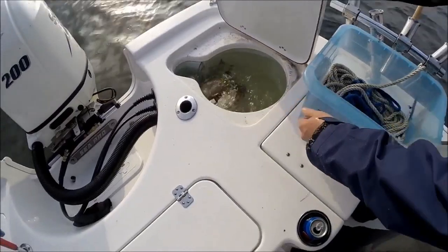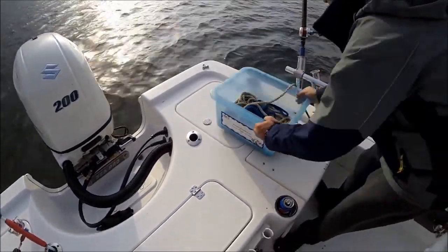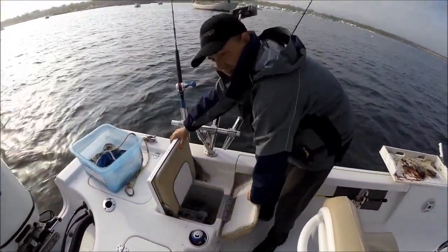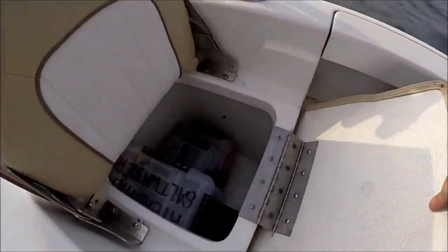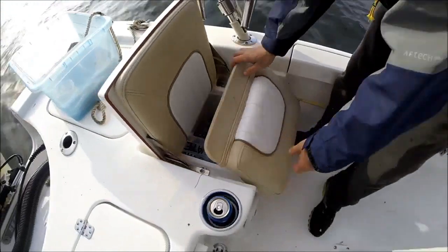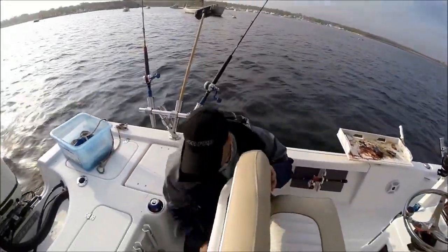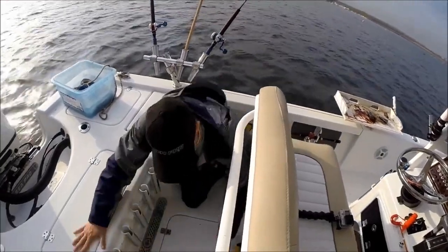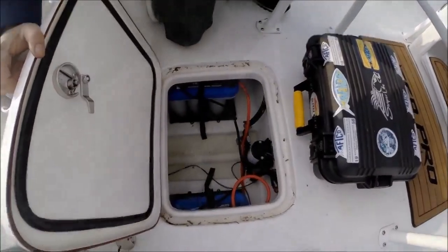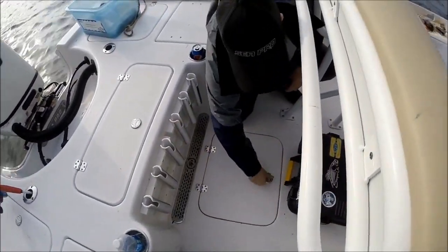The baits have been in there for hours — insulated, nice thick box, nice thick lid. Another jump seat here. Look at all that storage — we have four, five, six, seven, eight, nine boxes total. Over here is the battery lazarette — thick lid with a gasket that just locks down.